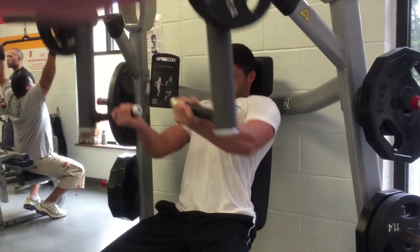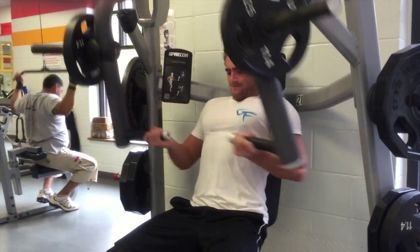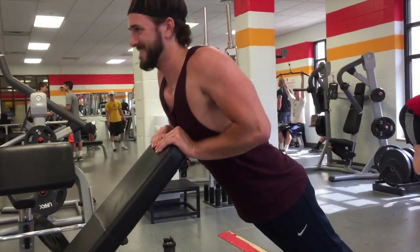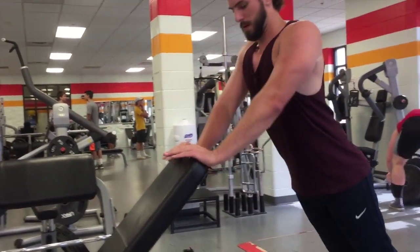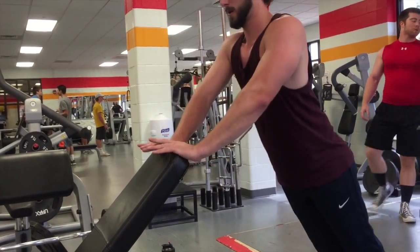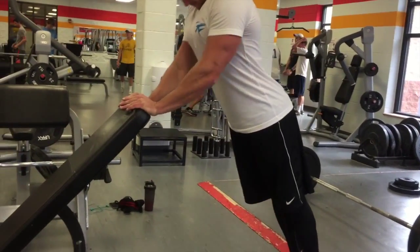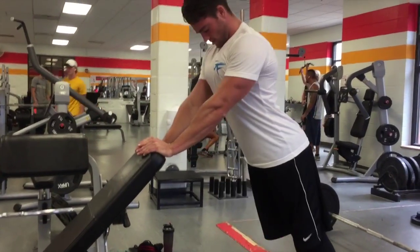Our last exercise — I don't know the exact name for this one — but you put the bench on an incline and you do almost like a diamond push-up. This is going to target and put emphasis on the midline of your chest, the center of your chest, and it's also going to target the triceps. You angle your body, and the key is to keep your elbows in when you're doing this movement. This is what's really going to burn out your chest. We did this for three sets of 20 reps to finalize our workout and get a good pump.